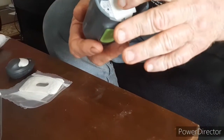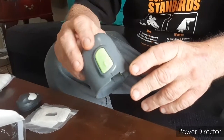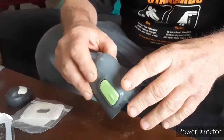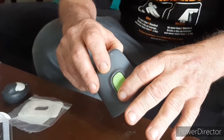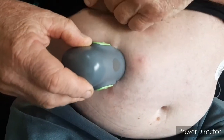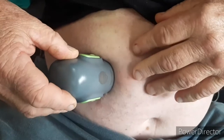Now you've got the needle and the self-adhesive pads. Sight it on your stomach, place your fingers on each side and then press both buttons simultaneously. Always make sure it's positioned well below the ribs — about two to three fingers below — otherwise it'll be a very painful experience.